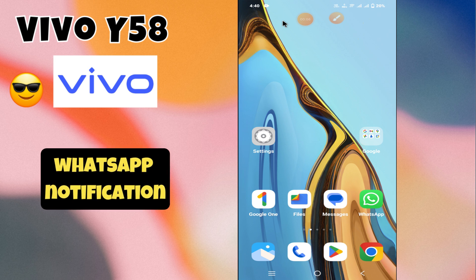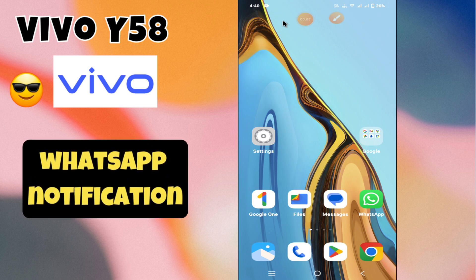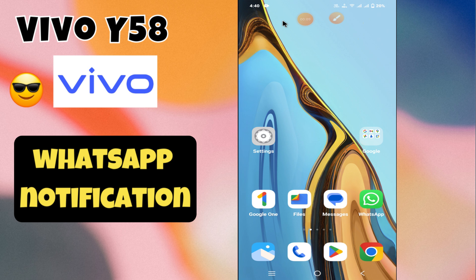Hey everyone, welcome back to my YouTube channel. In today's video, I'm going to tell you how to own a WhatsApp notification in your device, Vivo Y58. In this video, I'm going to show you how to do it.